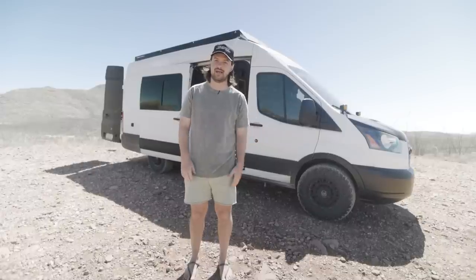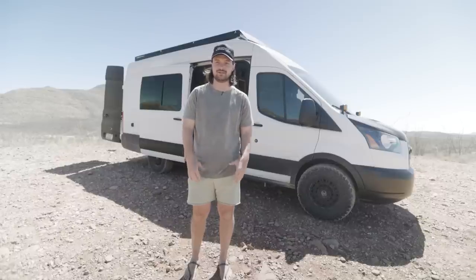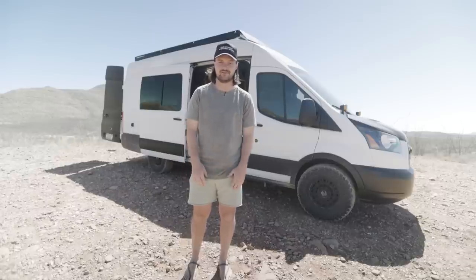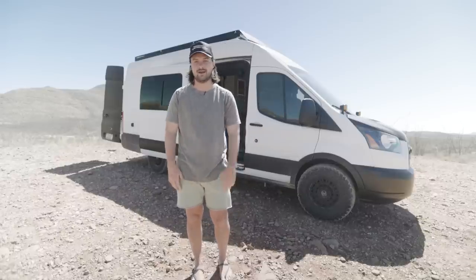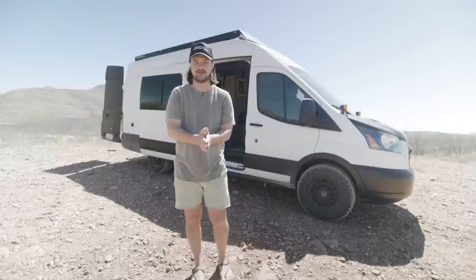Thanks for doing the van tour today. I'm based out of the Southwest of the US. If you want to tag along and follow me on my adventures or meet up, my Instagram is Ryan Seeing Stuff. Follow along. Peace.